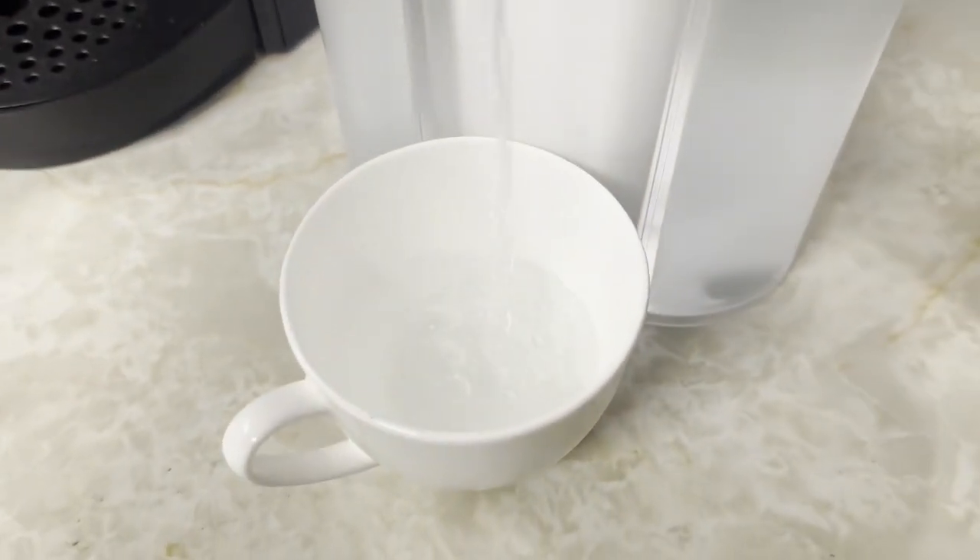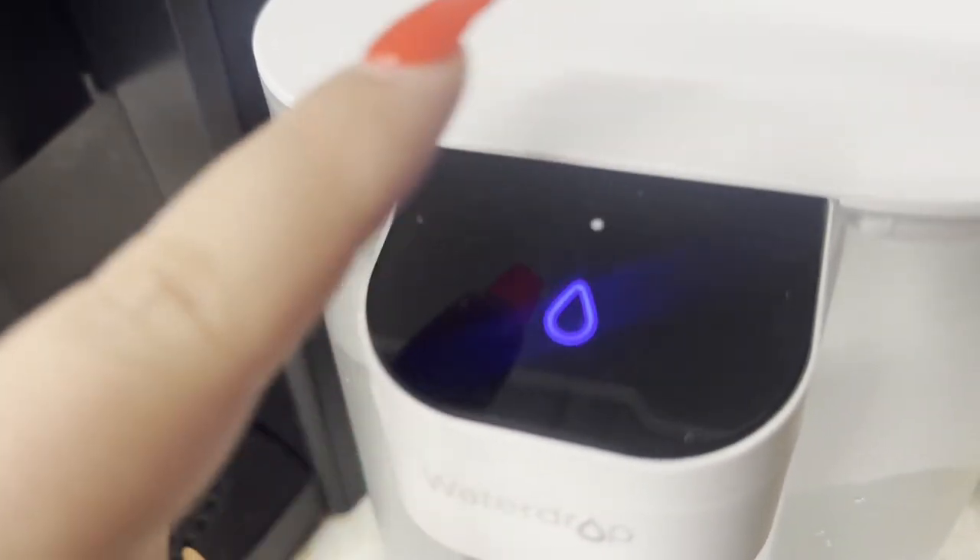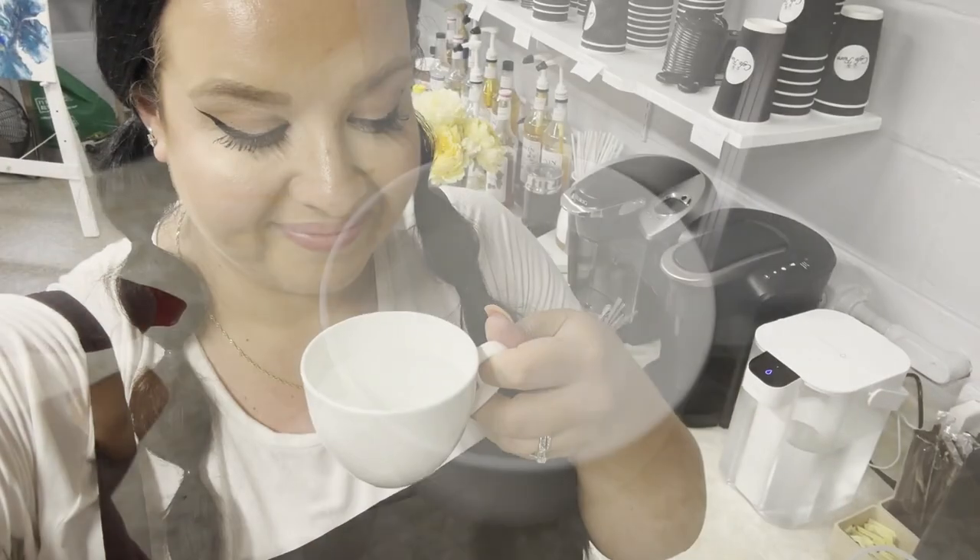In reality, it's actually kind of fun to use. Touching a button and having the water shut off is so cool.